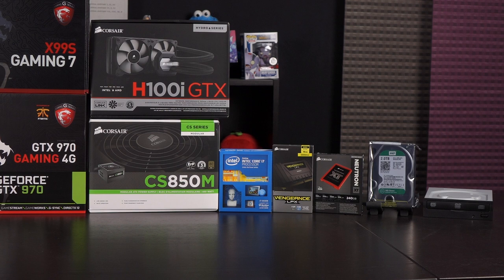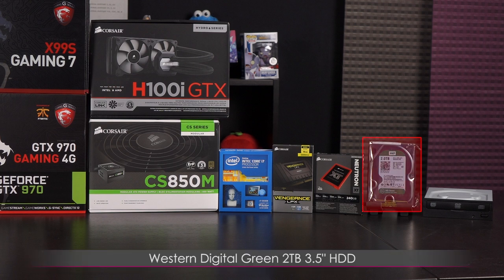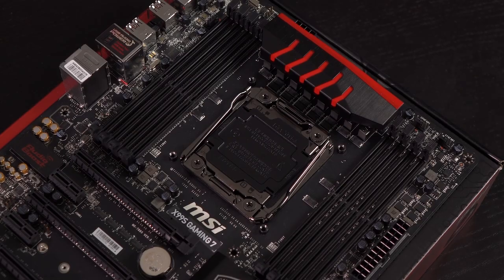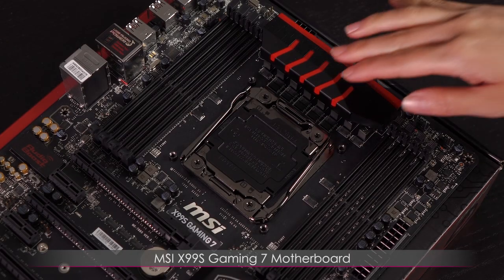Corsair also provided the Neutron XT 240GB SSD. I learned a few years ago that it's very important to have more than 120 gigs of SSD space. As for the hard drive, I got the Western Digital Green 2TB desktop hard drive — a 3.5 inch SATA 6 gigabit per second drive. And last but not least is the Lidon 24x SATA internal DVD+/-RW optical drive.